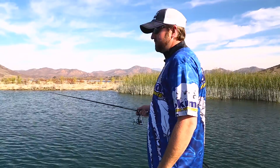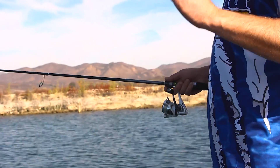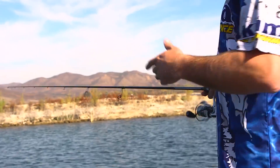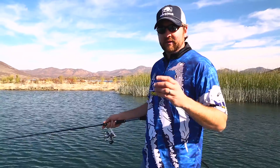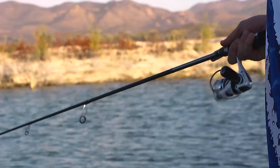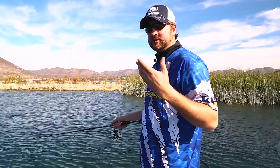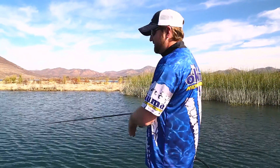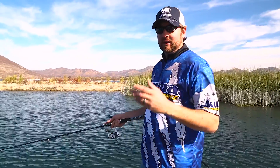Minimal rod movement — I'm barely shaking the rod like so. You almost want that worm to stay stationary but move, if that makes any sense. It's kind of like picturing a shaky head jig sitting on the bottom. If you shake it with a little bit of slack in your line, that worm is not moving real far through the water column, but you're still giving it a lot of action. So if a fish is sitting on the bed and you drag it through that bed, it's going to irritate him enough into biting.